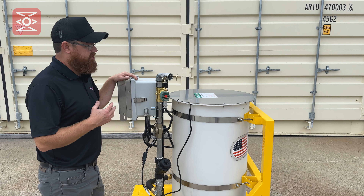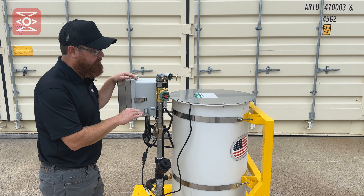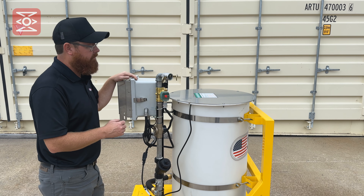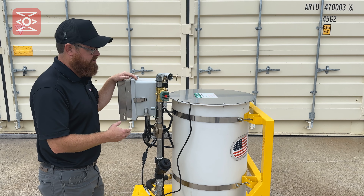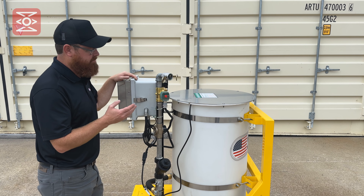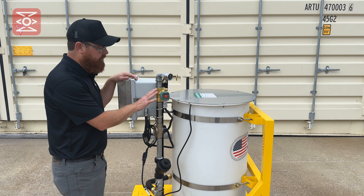If the water max fails to deliver any water, first make sure that the water tank is full. There could be a problem with the water delivery system to the water tank. If it is found that the proper amount of water is being delivered to the water tank and the level is full, there could be a problem with the water shutoff valve.